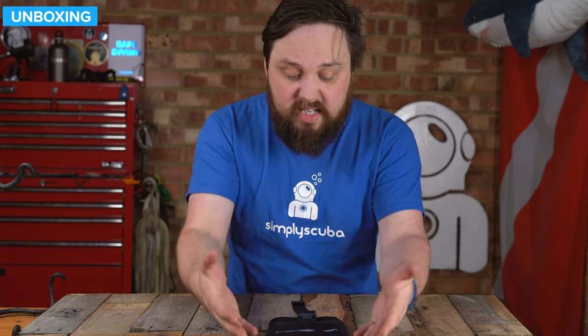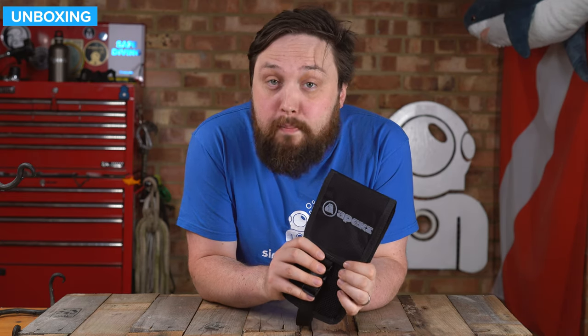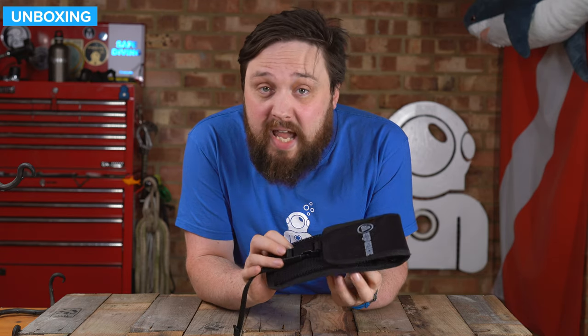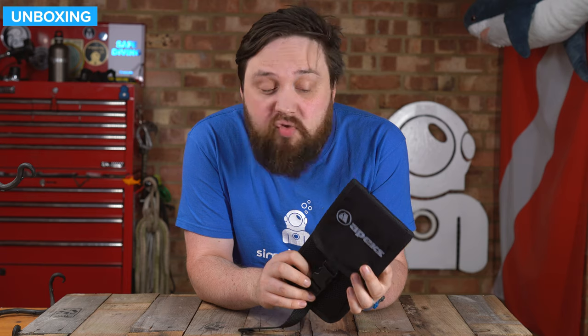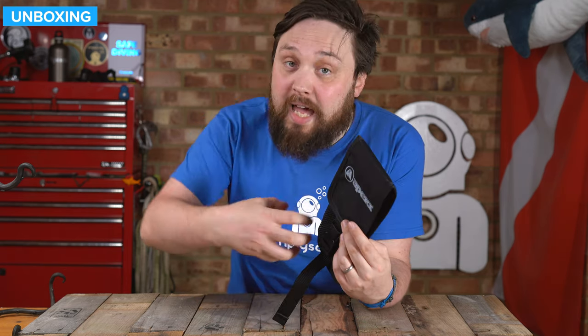And that's the Apex WTX mesh pouch — a nice, neat little package. It's a handy storage device that you can put almost anywhere that you have a two inch webbing strap. When you're not using it, it's nice and flat, but when you need to, it can bellow out so you can use it for storage.